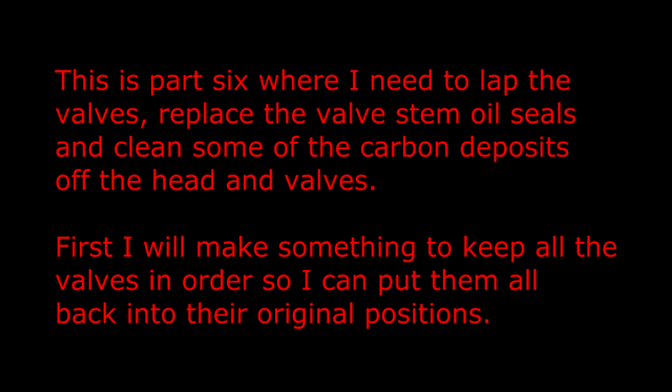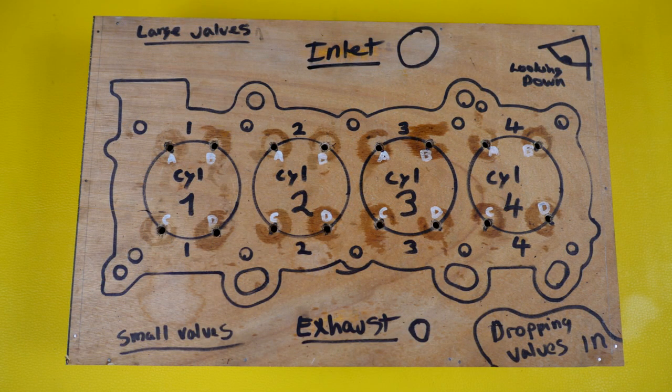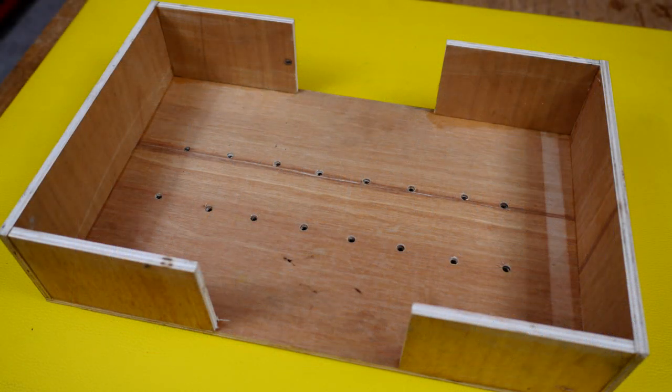First I will make something to keep all the valves in order so I can put them all back into their original positions. Using the head gasket as a template, I drew around it and marked the position of all the valves, so I can just take the valves out of the cylinder head and pop them into the locating holes.